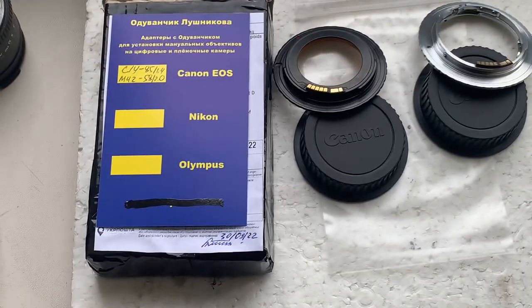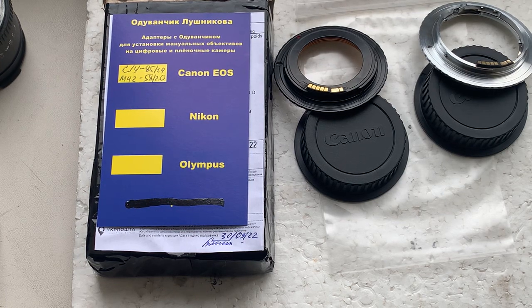I'll package your adapters and send them to you today. Thank you for your purchase and thank you for your attention.